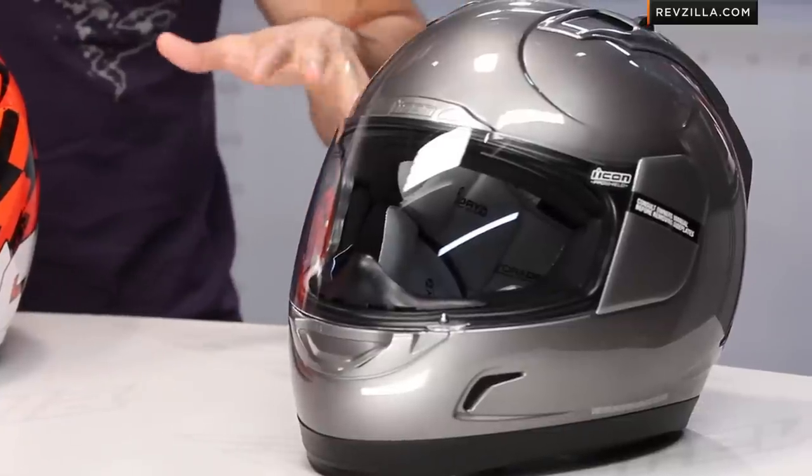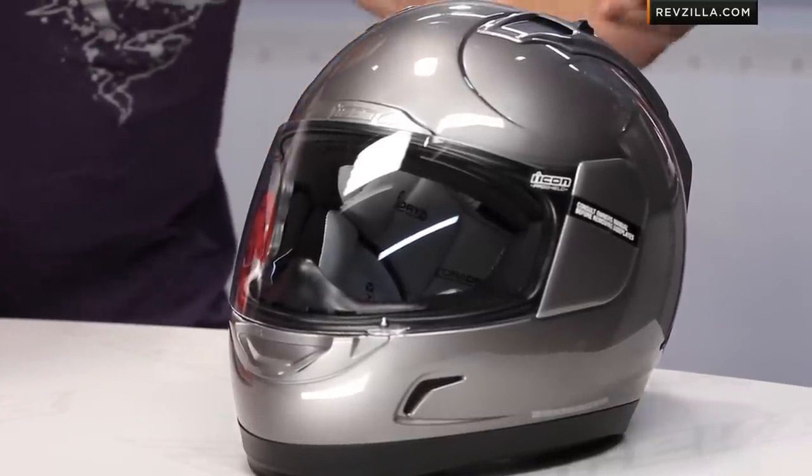To the left I have the Alliance. The Alliance has been tried and true, starting at around the $150 mark, with lots of graphics and lots of solids. The Armada is a totally different helmet.